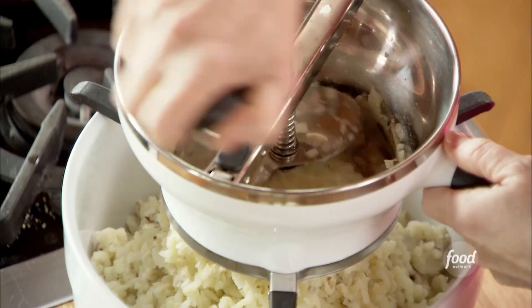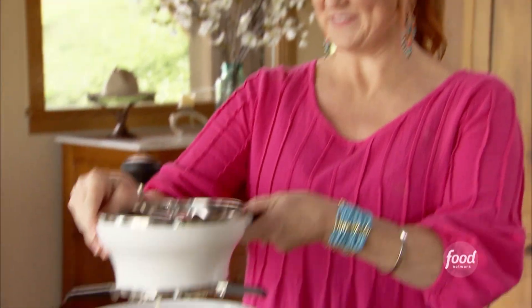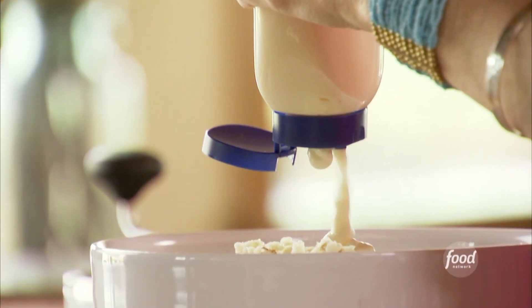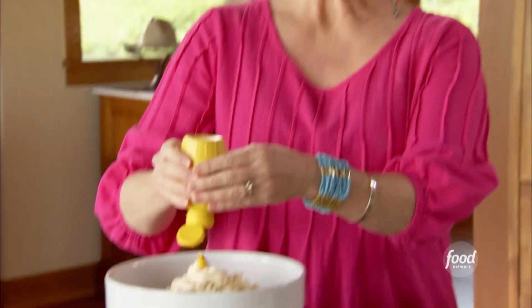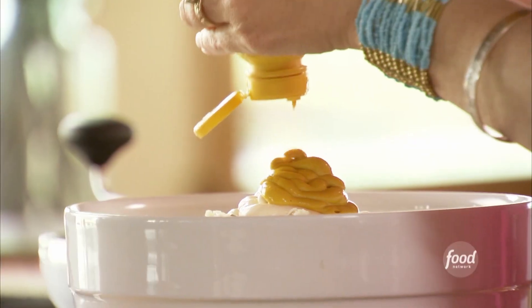The potatoes are all tender and I've been processing them with a food mill. Got all those through. Now I'll add all the wonderful ingredients — about a cup and a half of mayonnaise and then about a fourth a cup of mustard. You can use Dijon if you like, but I like the bright yellow stuff.